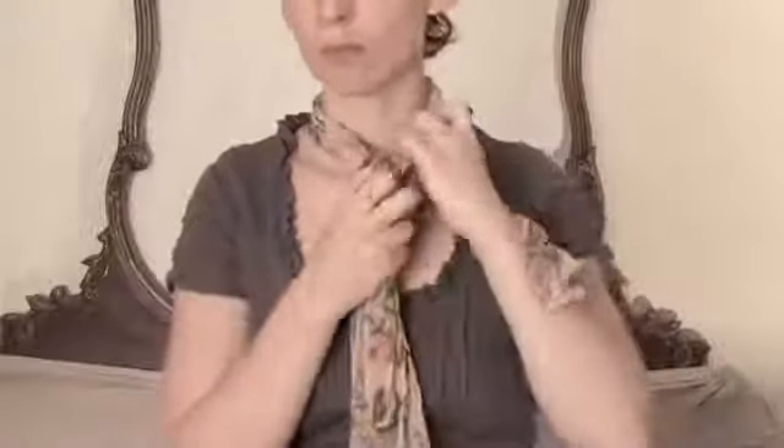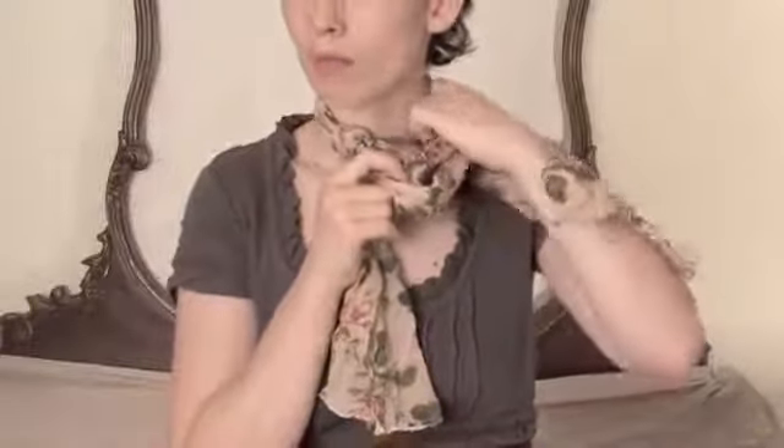Then take the outer side and cross it over the inner and under the neck loop. And do that again — cross over and under.